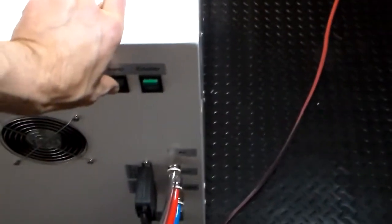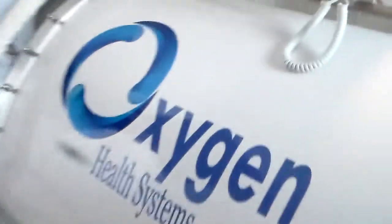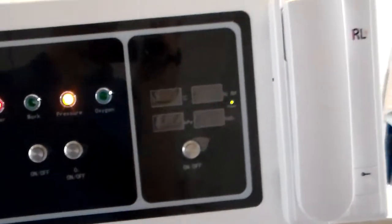To operate the unit, turn the power on. You have the power button here, which we just turned on, and we have the air cooler power button. So you have two buttons to hit to turn the unit on. Once you turn the unit on, you can come over to the chamber and look at the display panel.